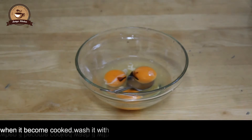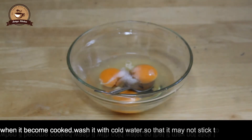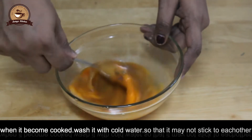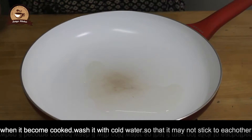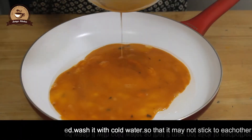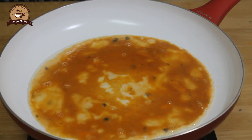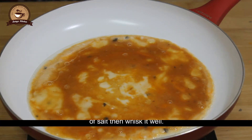1 teaspoon of soy sauce. 1 teaspoon of pepper powder. We will be able to do it.